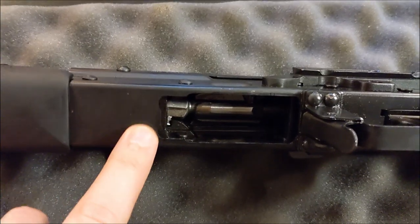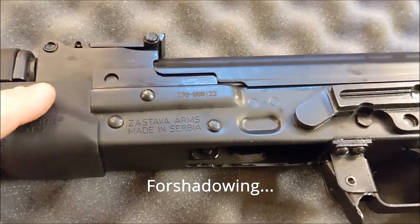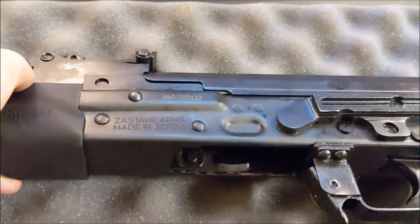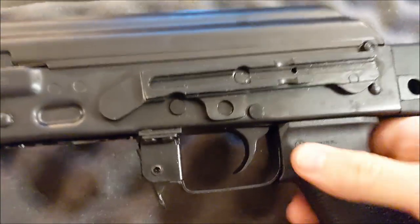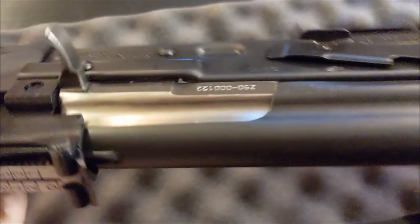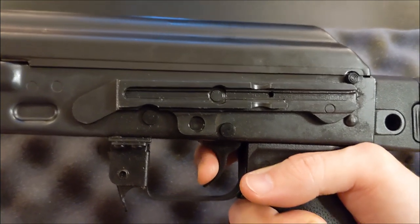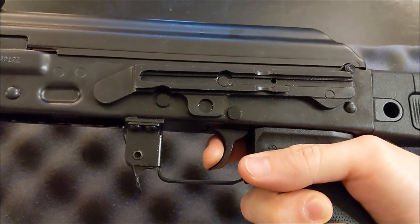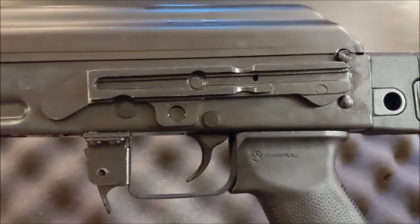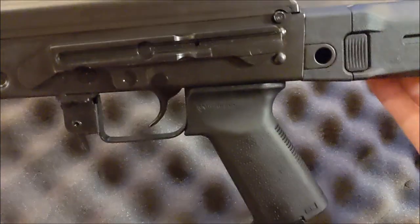I'm going to be doing a magazine compatibility test video, fitting the magazines I have, because these have to be widened here in the States — as opposed to the ZPAP 85 series I've been testing magazines on. So we'll be testing all those magazines and that video will be up. Moving to the trigger — I believe this is one of the U.S. compliance parts. It's a pretty typical AK trigger with a little bit of mushiness, but not too bad. Feels very similar to my ZPAP pistols. Nothing to complain about, nothing to write home about — it's fine.